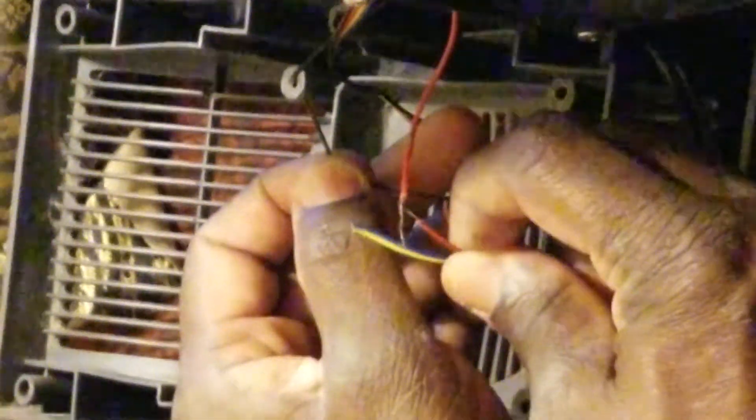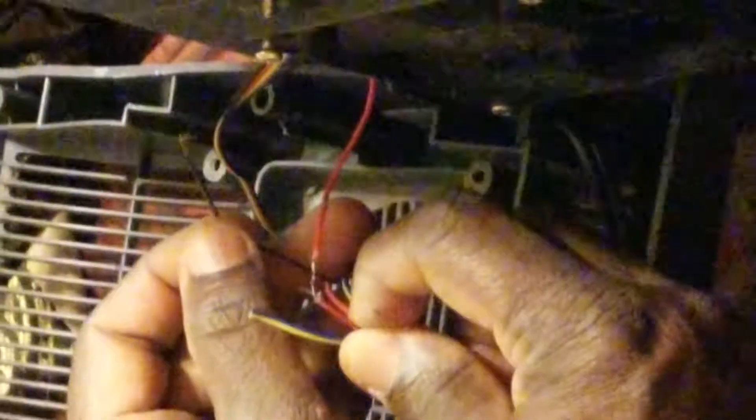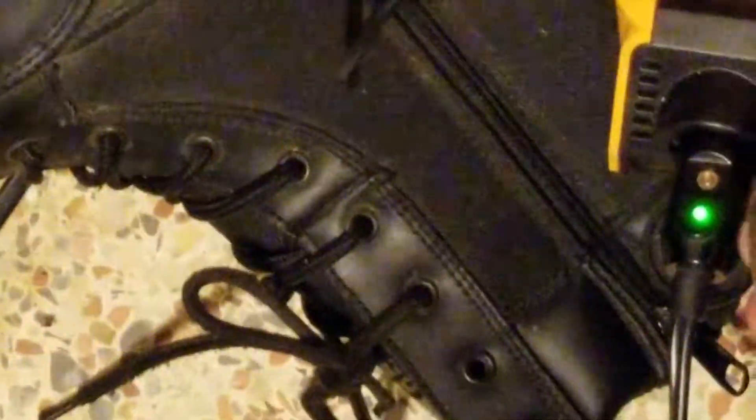See it? See the fan going around? That's how you know the fan works. The red light and green light let me know power is getting to it. So it's good — I'm going to unplug it.